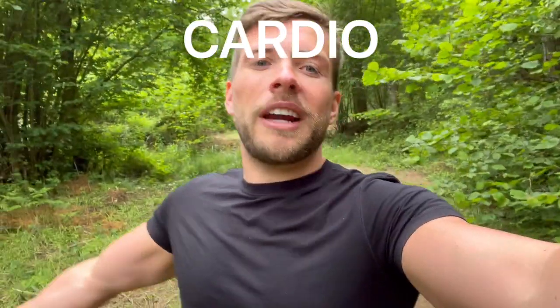On to cardio — a very misunderstood subject in the world of fitness, especially when it comes to weight loss. A lot of people want to lose weight and start going running for no real apparent reason, thinking they'll get in great shape from it. In order to lose weight, as I went through in my last video, you need to be in a calorie deficit. If you are not in a calorie deficit, you're not going to lose weight. Someone eating 1,000 calories of Oreos is going to lose more weight than someone eating 3,000 calories of salad.